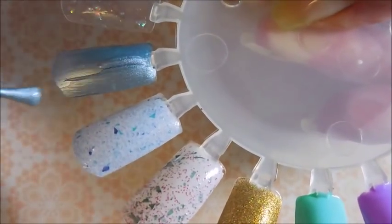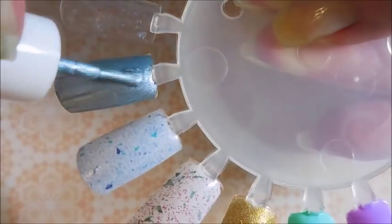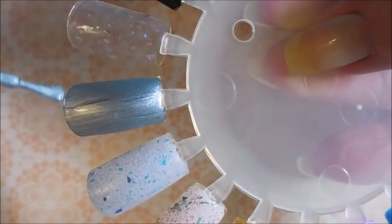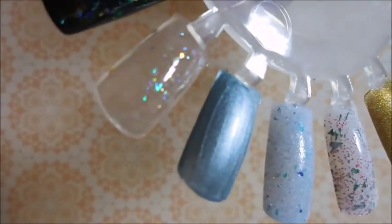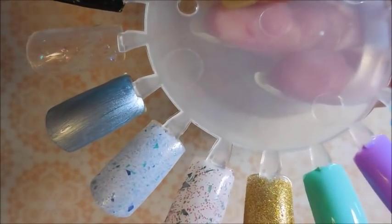Now we're going to go back to Whisk — sorry, I got confused. The red one was Canter. So here we go with the second coat of Whisk. I think two coats is going to be fine for this one — I don't think you'll need any more than that. Such a pretty shimmery light frosty blue. And I'm going to go ahead and do a second coat of the topper as well.